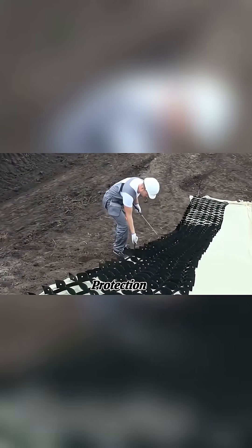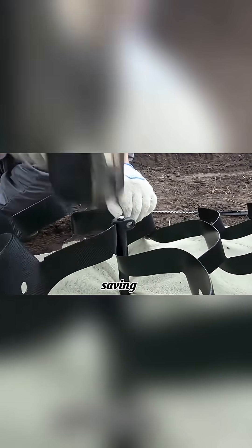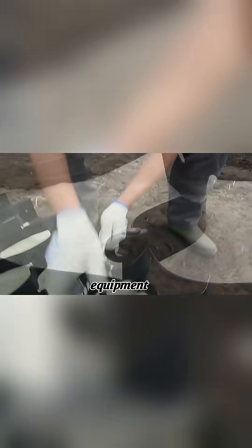This makes it ideal for roads, railways, coastal protection, and landscaping. Its long rolls allow fast installation from top to bottom, saving time and reducing labor and equipment costs.